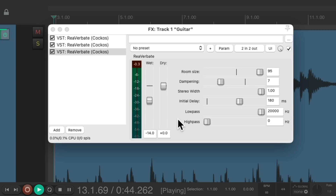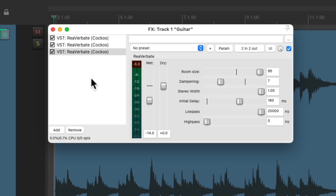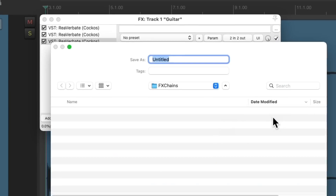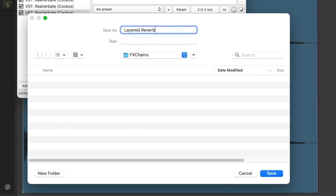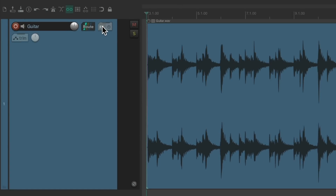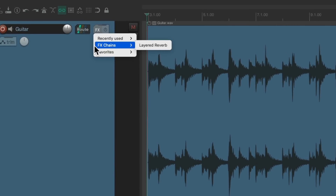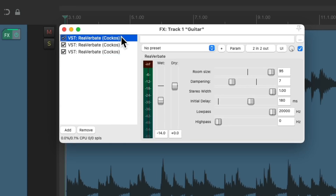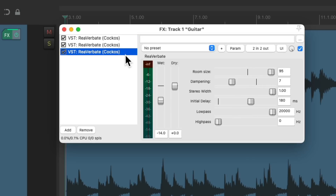And now if we want to save it so we can use it again, just right-click over here, go to Effects Chains, and choose Save All Effects as Chain. Then we can give it a name — Layered Reverb. Let's delete the effects from here. And if we want to add that preset, just right-click the Effects button, go to Effects Chains, and choose that preset, Layered Reverb. And that loads it all in exactly as we saved it — the short, medium, and long reverbs with their settings. It's a great way of creating a more interesting effect by layering our reverbs.